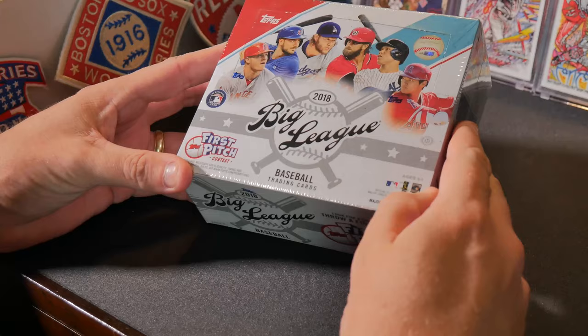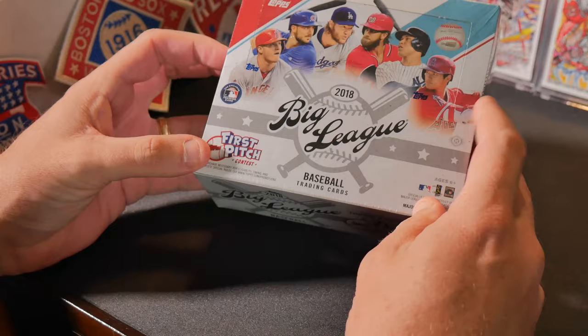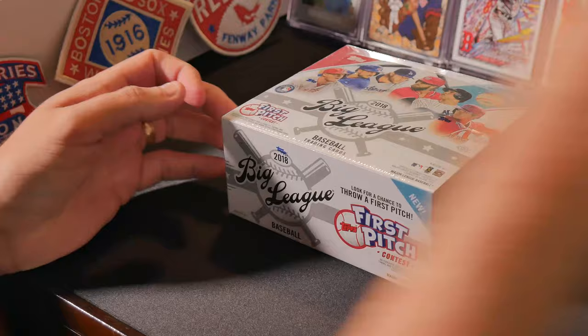Hey guys, it's Stan the Card Man and today we're gonna be opening up a 2018 Topps Big League. It's one of the more budget-friendly 2018 hobby boxes out there — we got this one for about $160 online. We're gonna see if we can't pull any of those hot 2018 rookies.